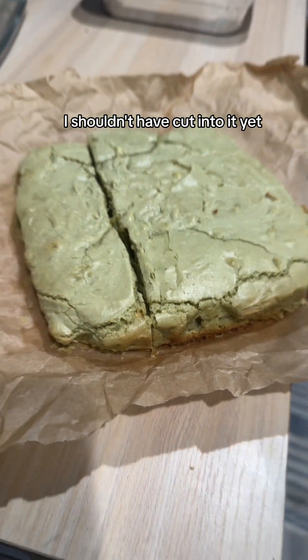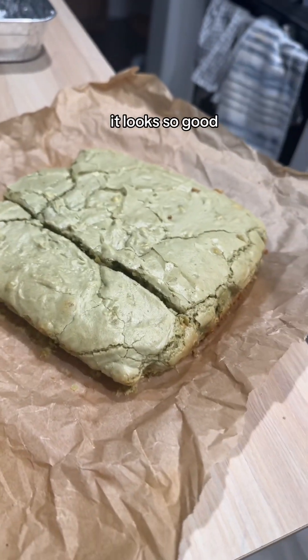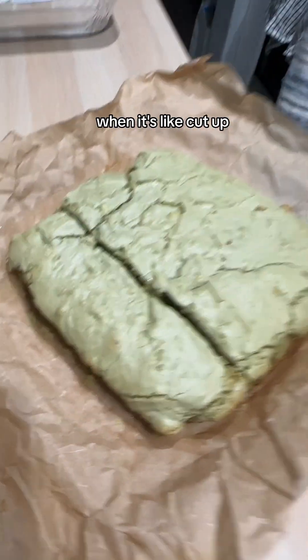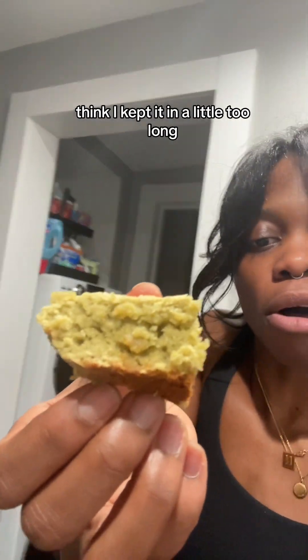I shouldn't have cut into it yet because it's absolutely not cooled. But look — it looks so good! I'll show you later what it looks like when it's cut up. Okay, I should have waited. I didn't. This is what the bottom looks like — I think I kept it in a little too long. I'm gonna flip it so you can see what it looks like cut. I'm so proud of me.